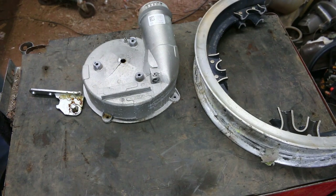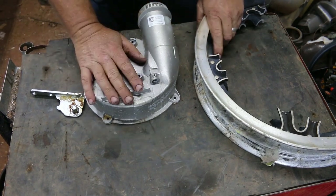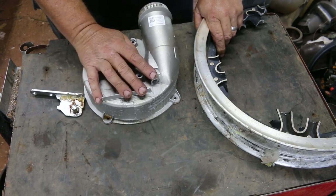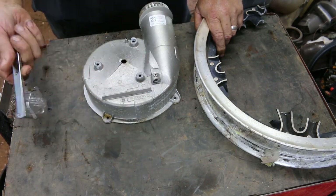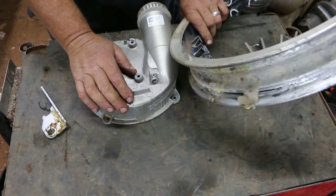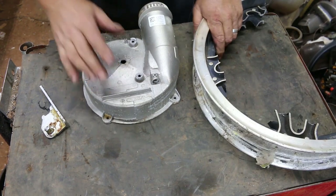Hello Scrappers. Today I thought I'd do a quick video on how to tell if something is cast aluminum, die cast, zinc, or magnesium.